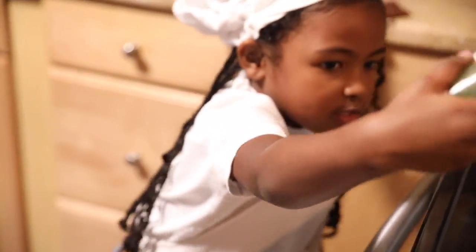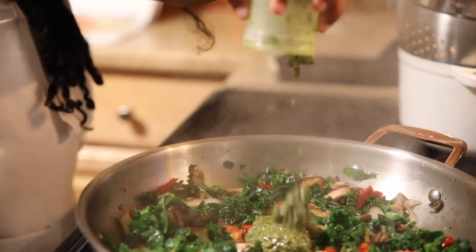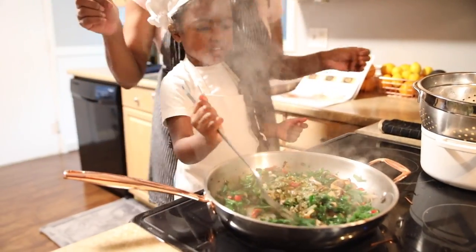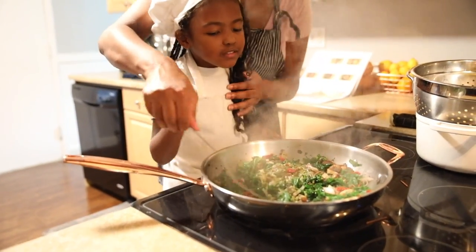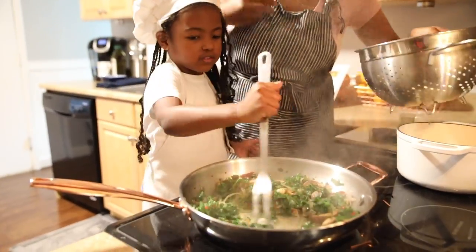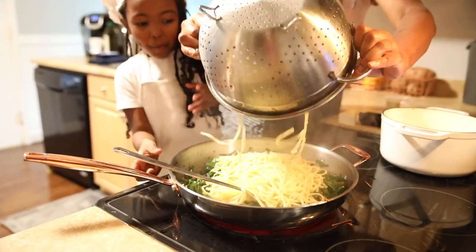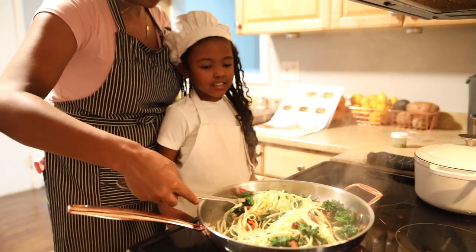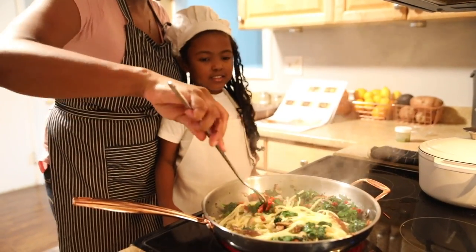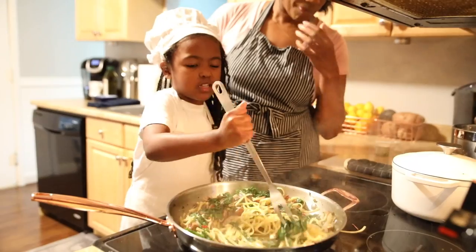Pesto — you going to put the pesto in for me? Go ahead. This smells like — it actually smells good, like something I've had before. Now we're going to put the pasta in. It smells like you! It looks yummy. Savannah cooked it. It looks good — it actually does. It smells like something I've had before.